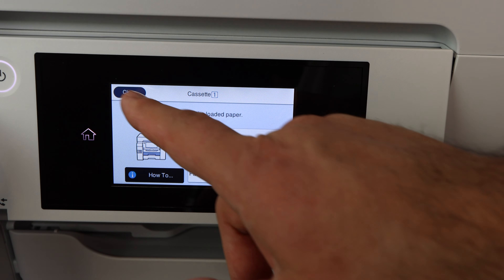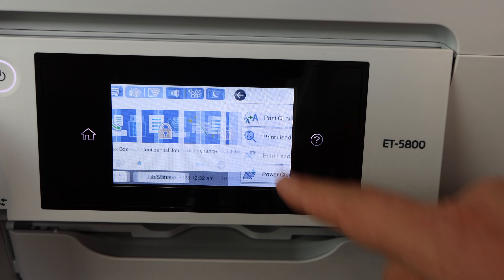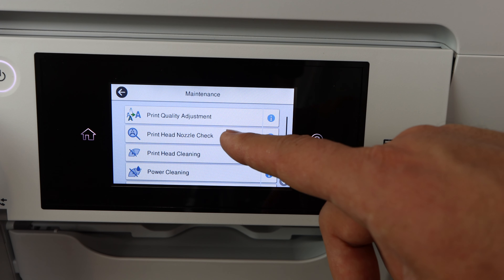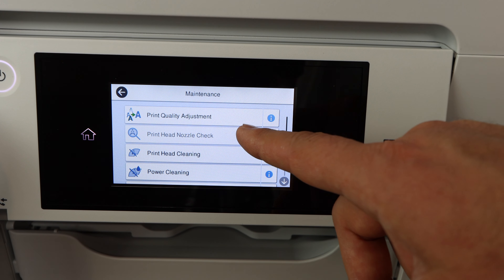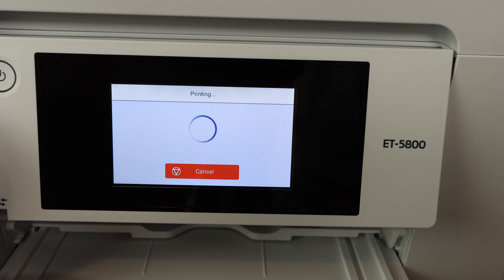Your first paper tray is able to handle 250 sheets, your second paper tray 250 sheets as well, and then your rear paper tray or rear feeder is able to handle about 50 sheets — and that's all plain paper. When you get into thicker paper it's going to be about half that, and then a quarter for the thickest paper.